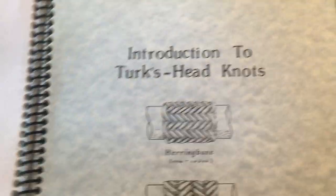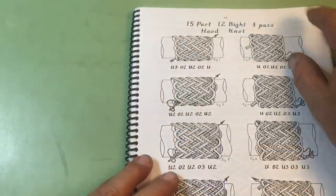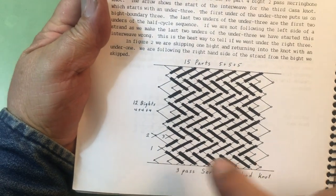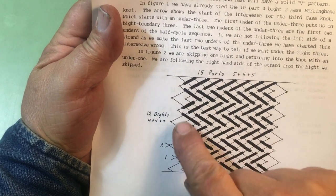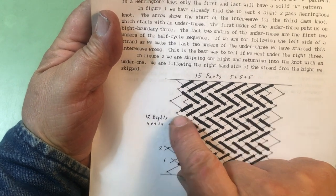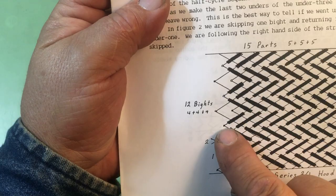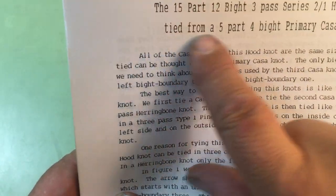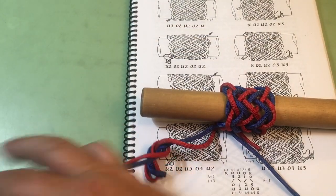Now we're going to go to this book, 'Introduction to Turk's Head Knots,' and we're going to tie a two-pass herringbone that looks like the top drawing. We've got it tied. Now we're going to tie a hood knot. Here is a grid diagram showing how the periodic nested bites are arranged — see the set of nested bites here and then a single. This is called a two-one hood knot, so we're tying a 15-part 12-bite three-pass series two-one hood knot, from a five-four primary knot.